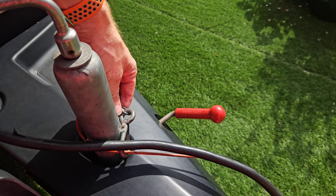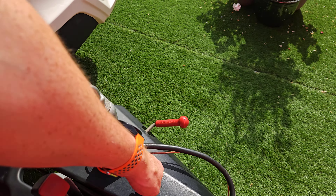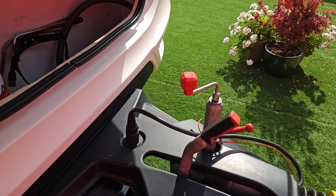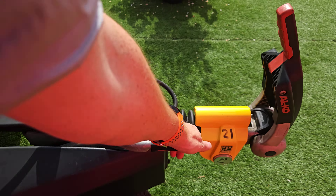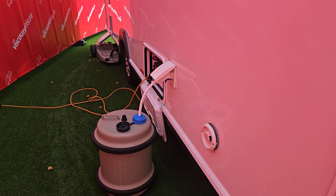The breakaway cable goes around our tow ball — some tow bars have a clip for it — and that pulls the handbrake on if the caravan gets detached. Our handbrake is in the upwards position at the minute, which is on, very much like a car. We just push it down and that turns it off.